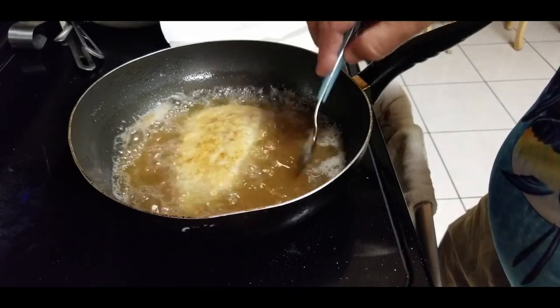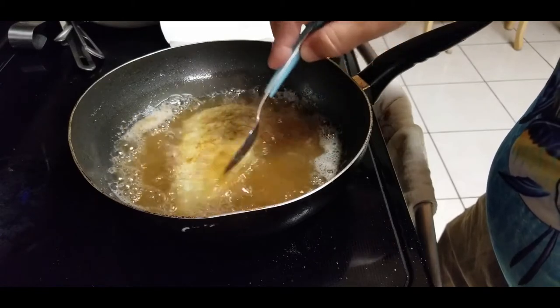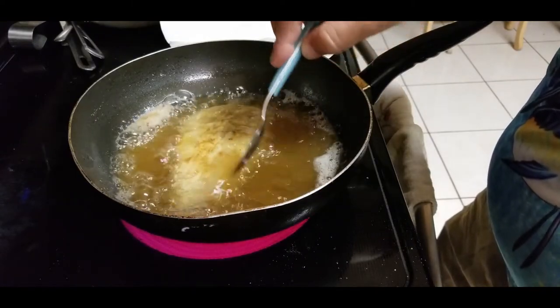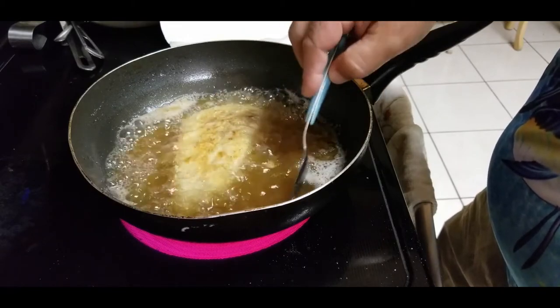I'm putting the oil over the top of it — it just speeds up the process. The oil I'm using is corn oil. You can get it at Publix or Winn-Dixie or any supermarket.